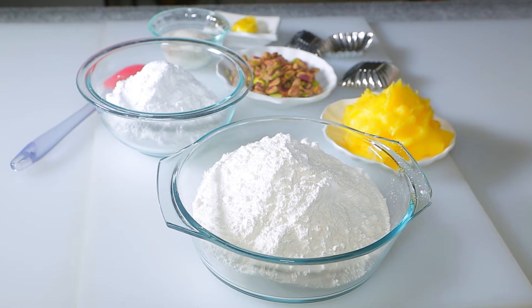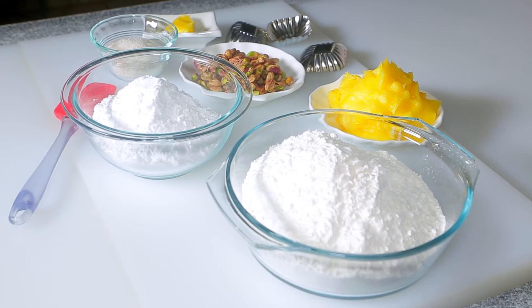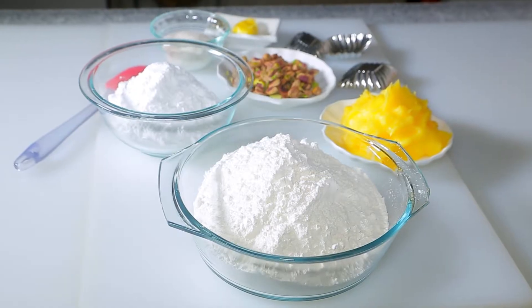It is scrumptious with a straightforward ingredient list: ghee, powdered sugar, and flour. That's it. They are simple cookies at their core and have a gratifying crunch that melts into a sweet and buttery tenderness in your mouth.